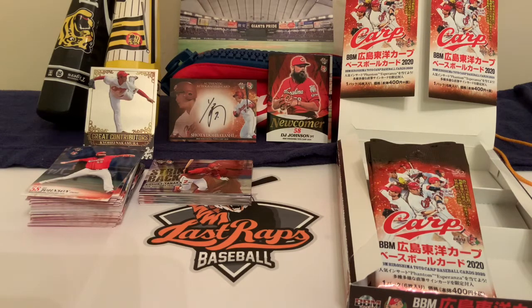Welcome back to another Last Wraps Baseball video. Today is day four of our 2020 BBM box break. We've done three videos in a row and broken a quarter of the box each time. Over the last couple of days we pulled a Shota Dobayashi card, a DJ Johnson newcomer card, a Greek contributors card from Kyohei Nakamura, and of course an autograph card. Today we've got five more packs to go.